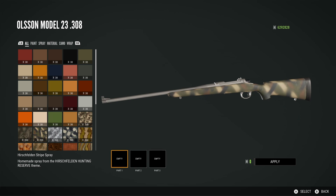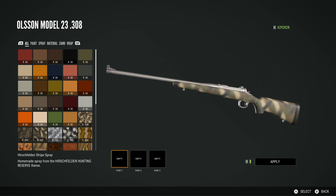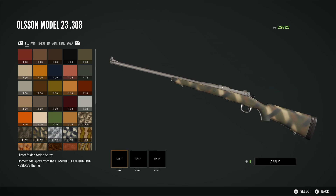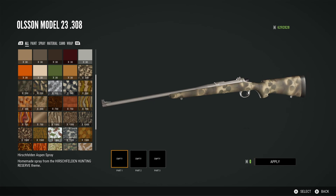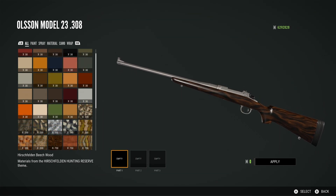Then we have the Hirschfelden stripe spray. This just looks like someone's gone at it with a spray can and put stripes on it — that's basically what it looks like to me. It's an interesting paint job to say the least. Then we have the Hirschfelden aspen spray, and I actually like this. It reminds me of light streaking through trees in a forest with the shadows of the leaves. I think it's quite pretty — not too in your face, pretty simple, and I think that's nice.